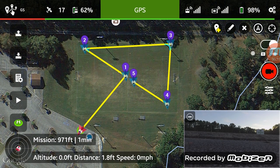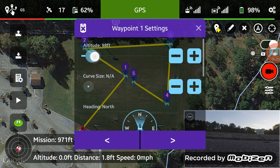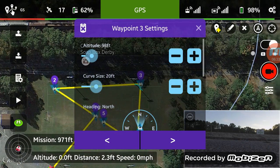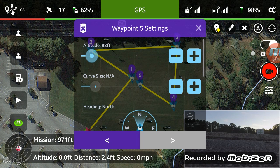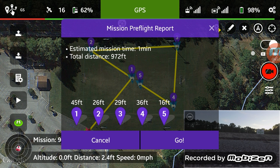Alright, we got five points. We're taking off from the parking lot and I want to set up the parameters for altitude — fairly low. Let's keep it about 45 feet, 26 feet, 29 feet, 36 feet. The fifth and final I want as low as I can get it. Okay, they're all set. You can see we got the first point going up to 45 feet.